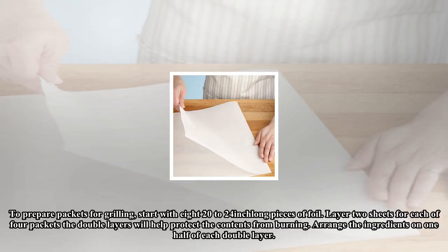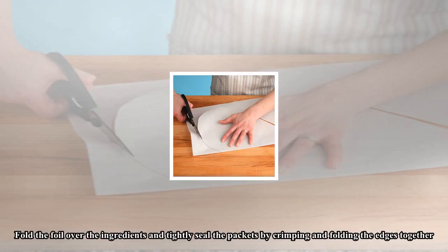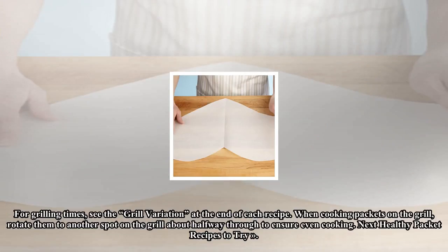Arrange the ingredients on one half of each double layer. Fold the foil over the ingredients and tightly seal the packets by crimping and folding the edges together. For grilling times, see the grill variation at the end of each recipe. When cooking packets on the grill, rotate them to another spot on the grill about halfway through to ensure even cooking.